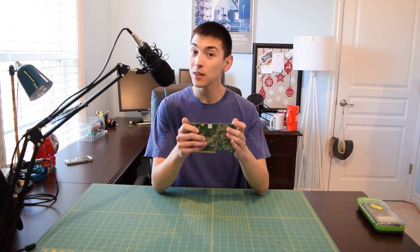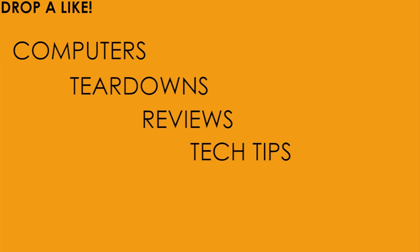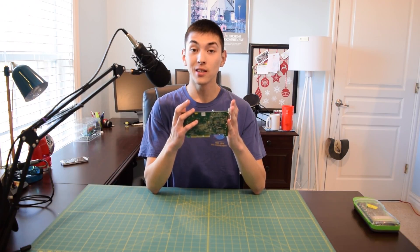If you guys want to see something absolutely horrific today, then stay tuned, I got it right here. What's up guys, and welcome to another installment of A-Computers and Technology.